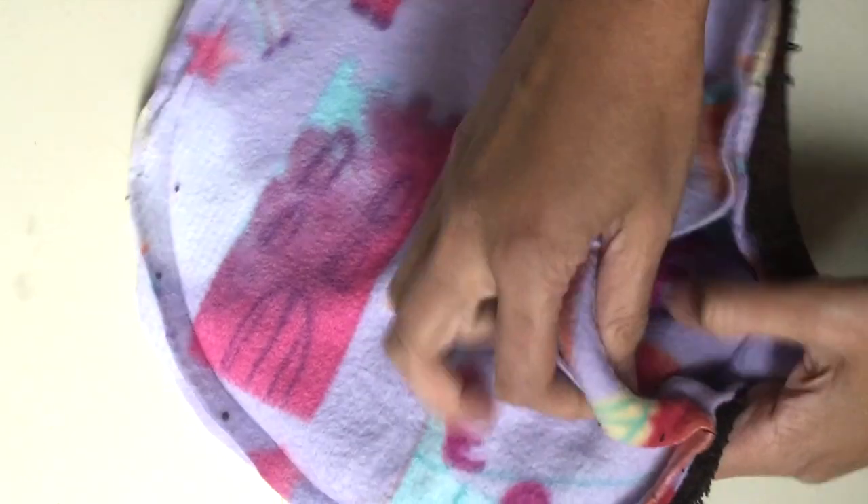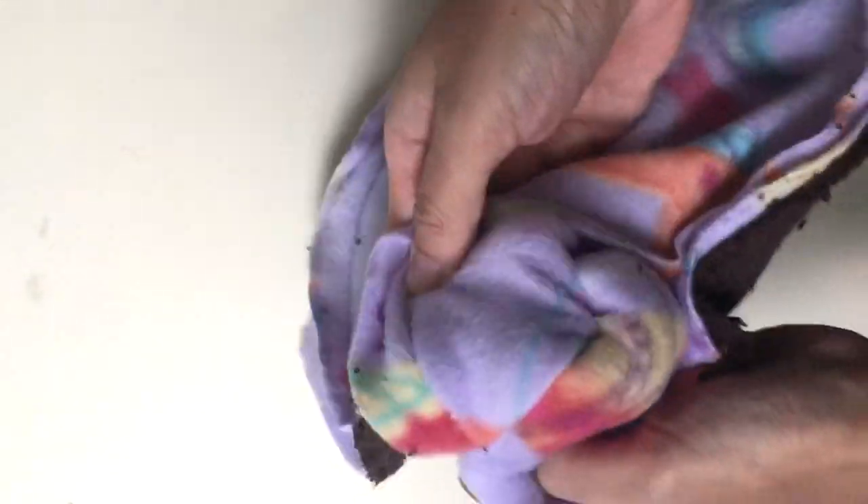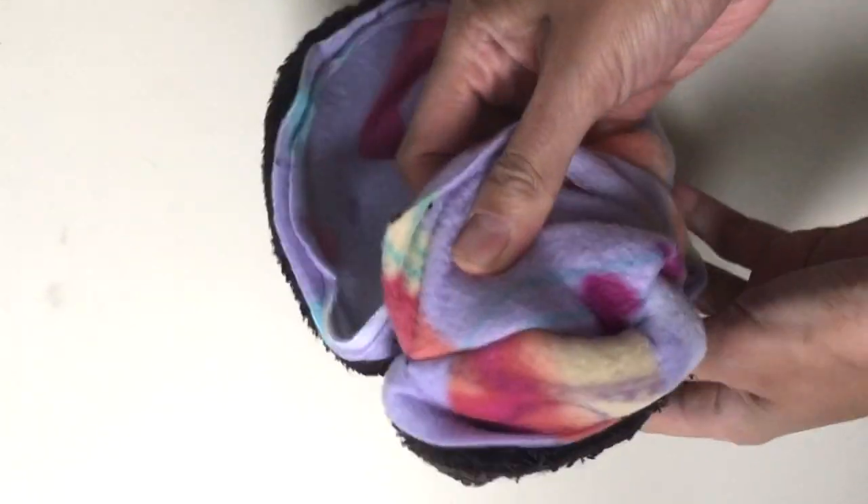Now grab the towel and one piece of fleece and turn it inside out. Flip it inside out through the opening and make sure to push the corners out.